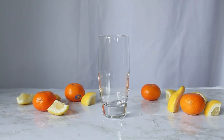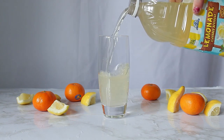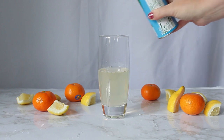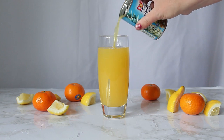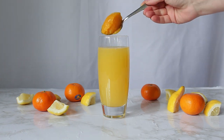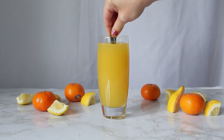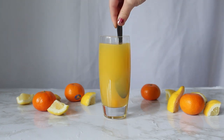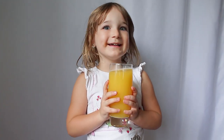For Rapunzel's drink, grab a glass and pour lemonade about halfway up. Next, take pineapple juice and fill it up about halfway again. Then take about a tablespoon of frozen orange juice concentrate from the freezer section and drop it into your drink and give it a good mix. It's a nice bright, airy drink that's perfect for Rapunzel's sun.